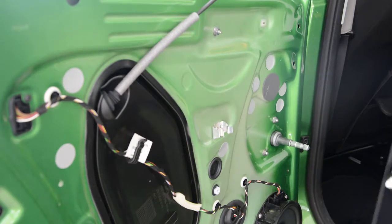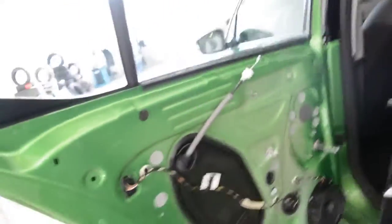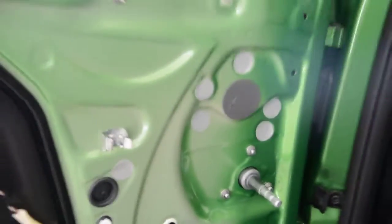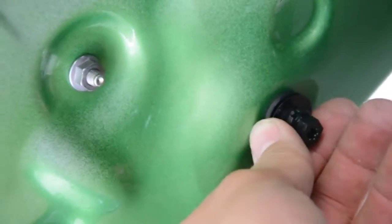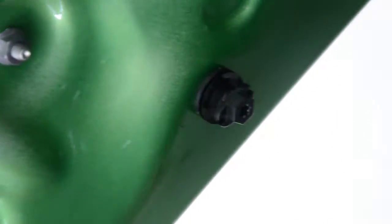I will show you everything on the door. This is how it looks — here is the speaker. Now here is the thing: the clip that you need to turn from horizontal to vertical. Here is the door panel — you need to turn it from that position to this one, because you cannot take it out if you don't bring the clip into this position. Here are your door panel clips.